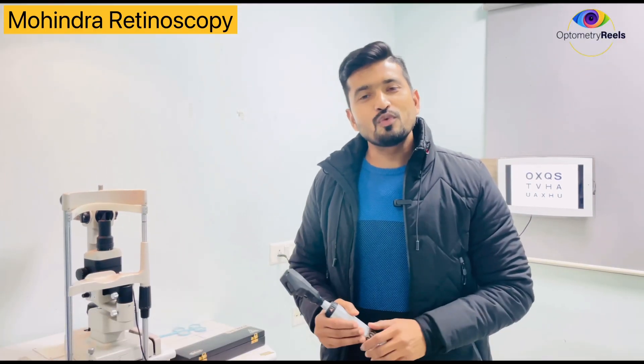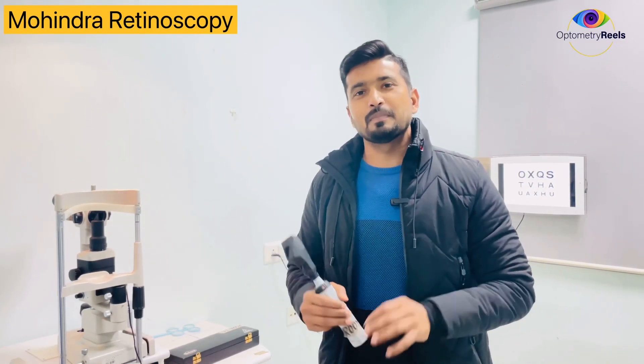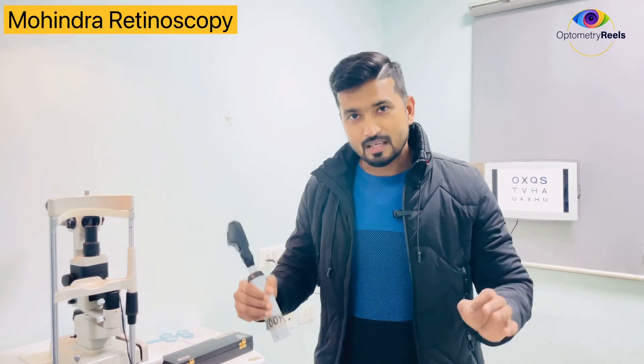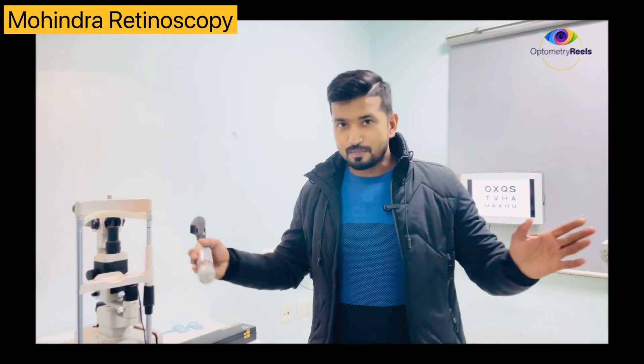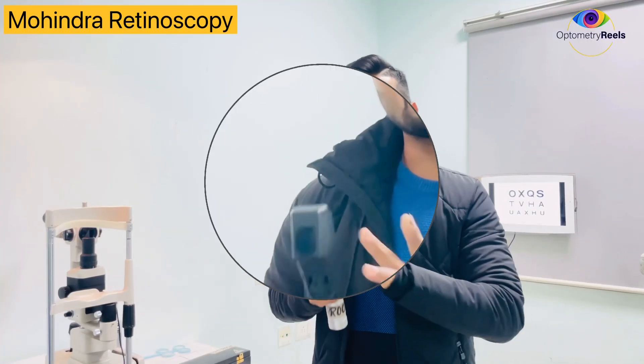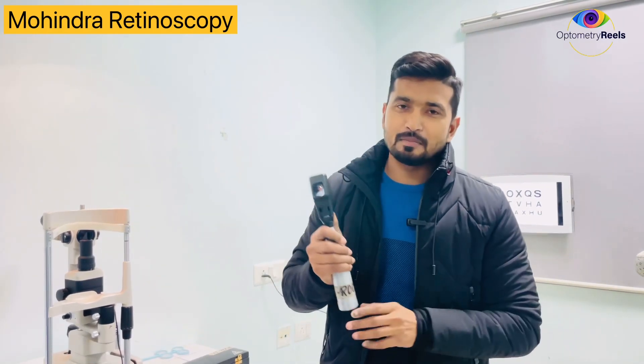This technique is useful for determining the refractive error of the patient. This can be used for all patients, but it is very useful and effective for infants and toddlers. To perform this test the room has to be fully dark, and the fixation target should be the light of the retinoscope. The working distance is 50 cm.